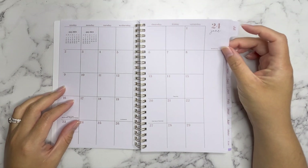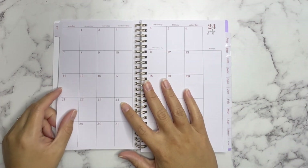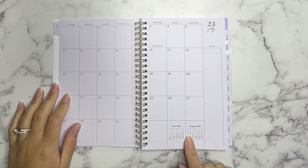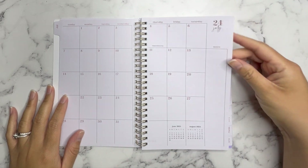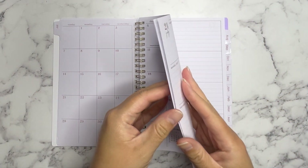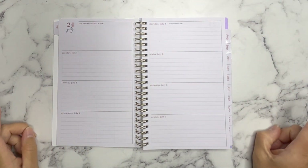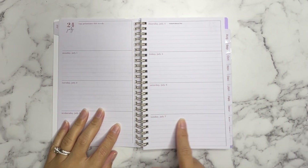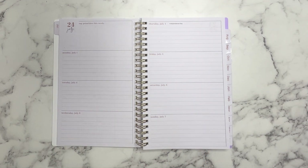Then you start with the tabs — the tabs are all the same which I appreciate. Here we have July, and instead of being at the top, at the bottom we have the month before and the month after the current month. We have July and then the little note section, and then we head into the weeklies. This is a horizontal planner, but I like the way this one is formatted. Other ones have Saturday and Sunday split up into small little boxes, and I really don't like that because I want all the days to have equal representation.